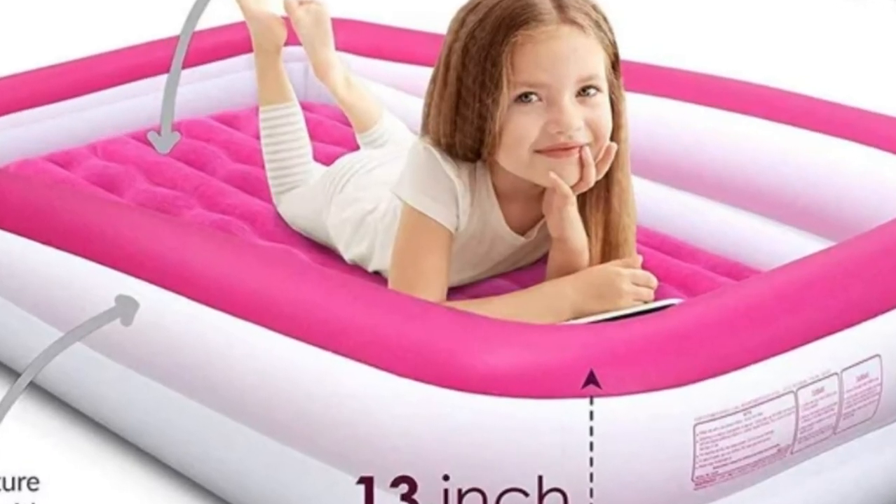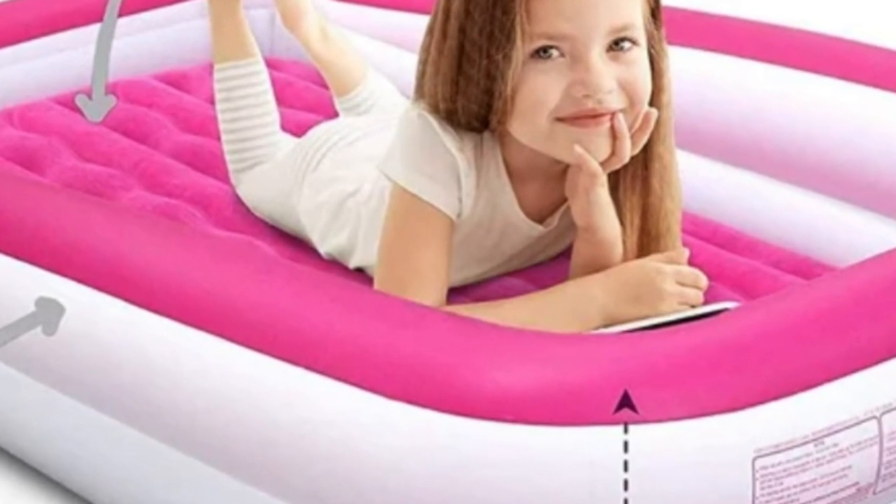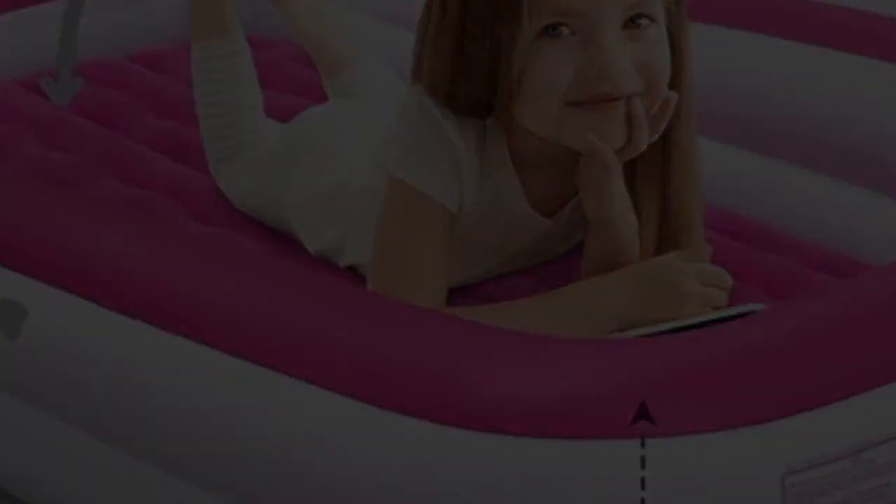In case you worry about your toddler rolling off the mattress, the Enerplex Kids inflatable travel bed has bumpers along three sides.